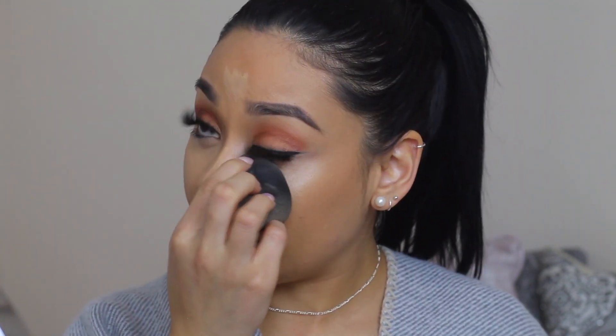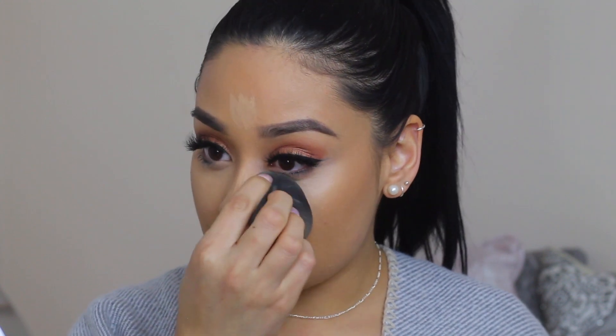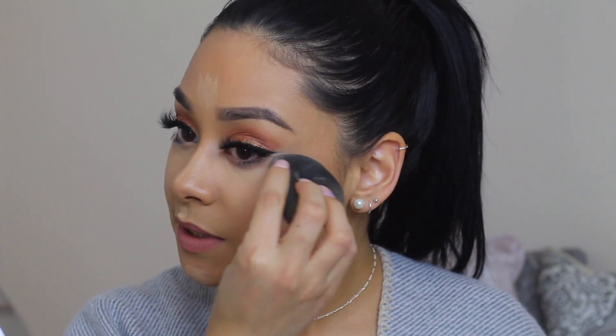I felt like 180 was too light even though it had a lot of yellow undertones, and then 220 looked very similar to my skin tone, so I went with 210. I think 210 is for light-medium with warm neutral undertones — it's perfect because it's not too pink and it's not too yellow, which helps brighten up underneath the eyes.